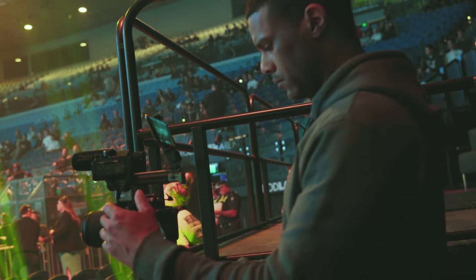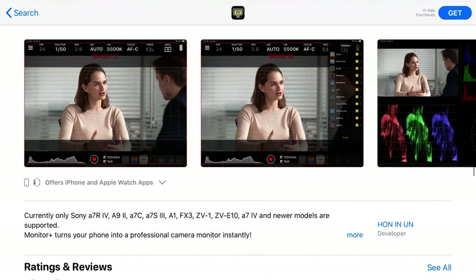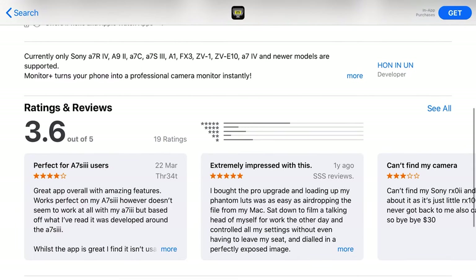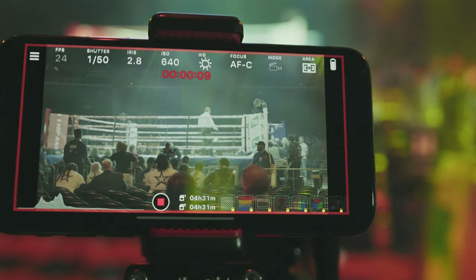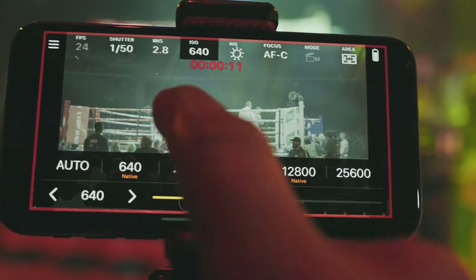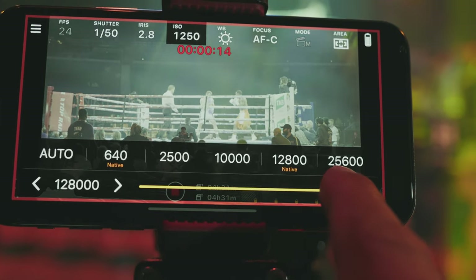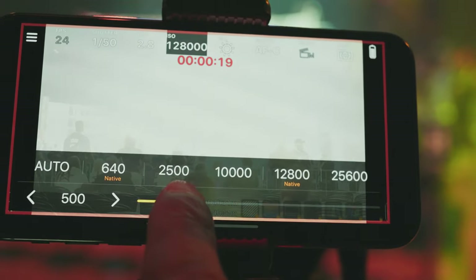First off, let's take a look at a free app called Monitor Plus, which is basically a remote control for your Sony camera. Monitor Plus turns your phone or tablet into a professional camera monitor instantly, with key features like live view, remote control of your shutter speed, ISO, frame rate, white balance, and many other settings. For zero dollars, this is amazing value — assuming, of course, that you already have a smartphone.